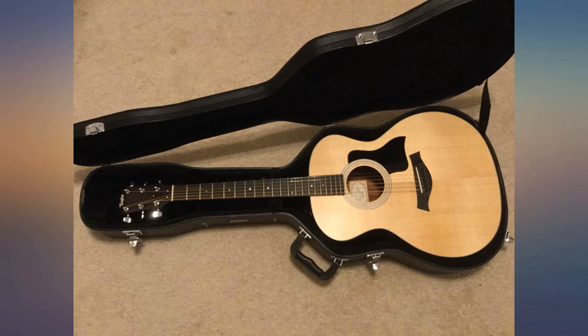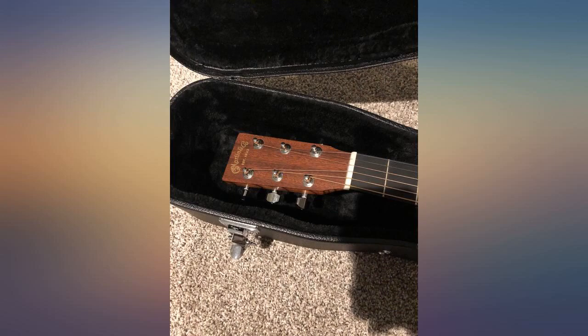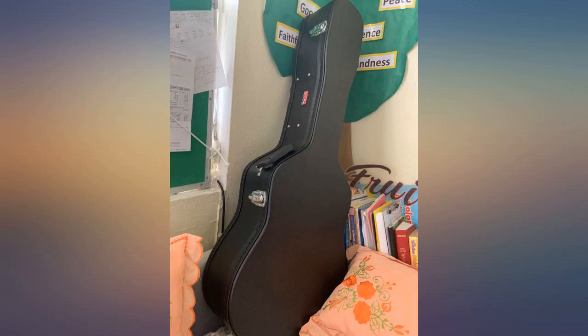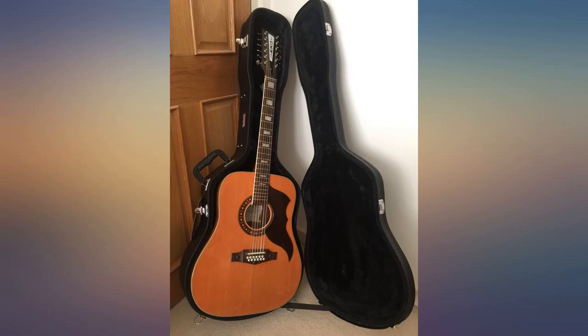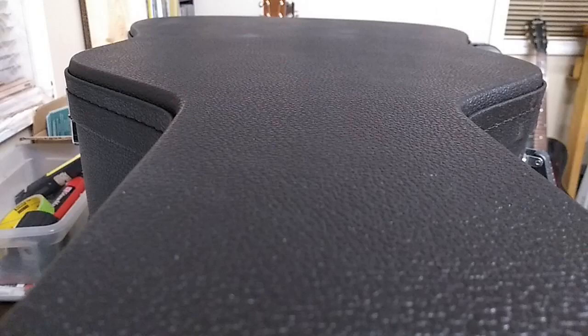I bought a new Taylor 114E Grand Auditorium body but did not want the gig bag that came with it, so I upgraded the case to this Gwadred 12 case. The Taylor GA bodies have a bit wider lower bout than other guitars, so the GA cases seem to be too small. But this one fits snug where it does not slop around but not too tight either.